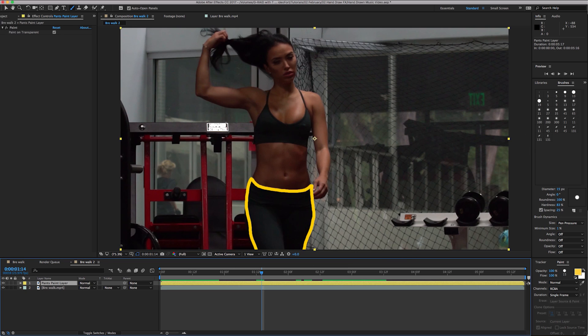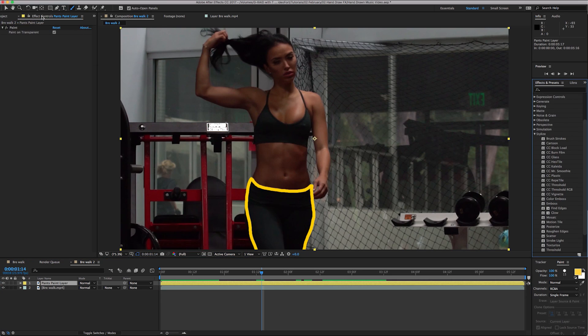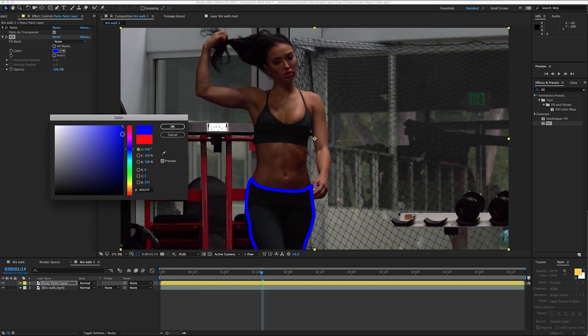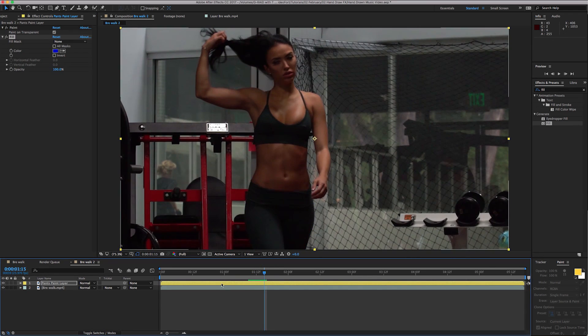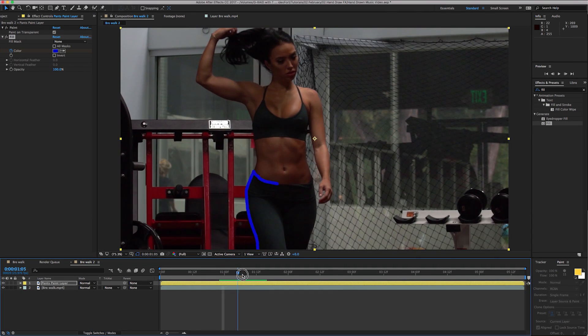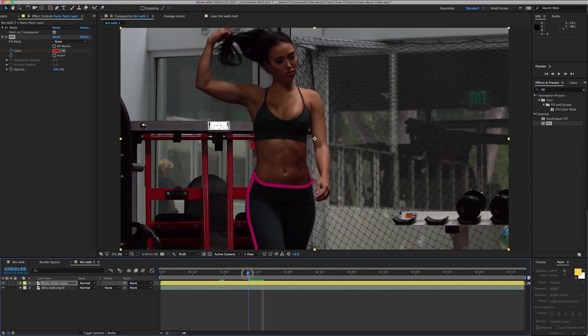The point of separating the paint layer is that you can now add effects to it. Open your Effects and Presets panel — go to Window > Effects and Presets, or Command 5. For example, bring in a Fill effect and now you can make it red, blue, whatever color you want. You can also keyframe that color — so maybe it starts blue, then keyframe it at the start, and at the end she has red pants. You can see the blue changes to purple and then down to red.